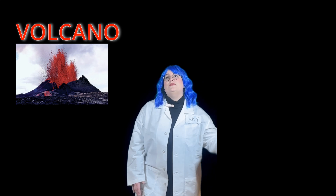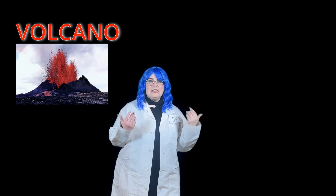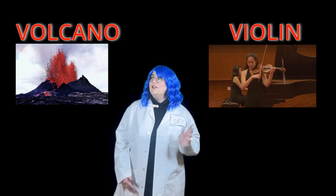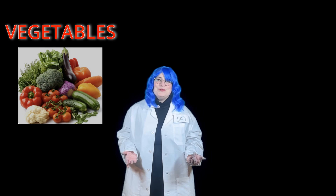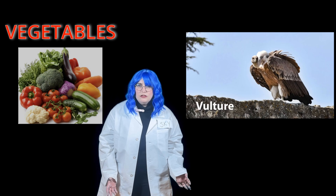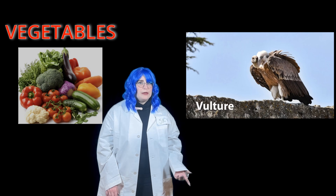The word volcano starts with the letter V. V, V, volcano! What else starts with the letter V? Volcanoes, violins — beautiful music — vegetables — yummy broccoli — vulture — wow, those are some big birds! Can you think of another word that starts with V? Shout it out!